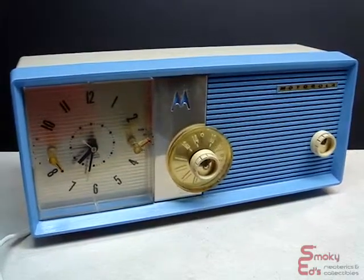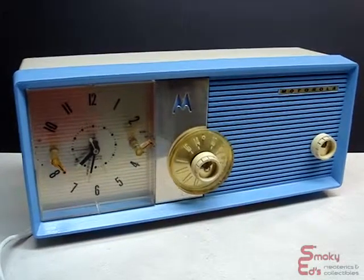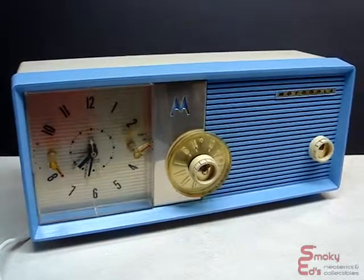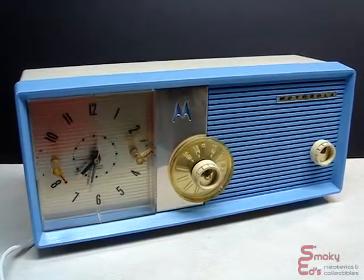Hi, welcome to Smokey Edge Neoterics and Collectibles. Today, I'm offering this beautiful 1958 Motorola Clock Radio, Model 5C-18BW.